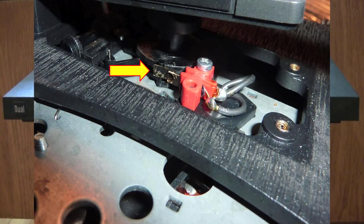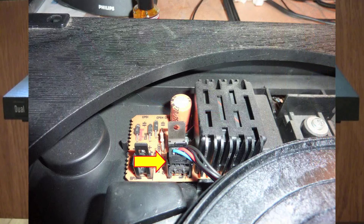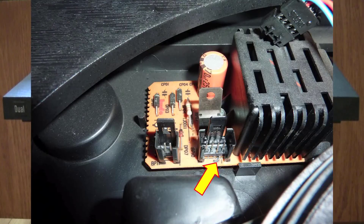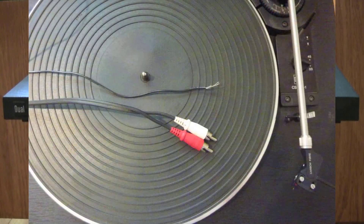The first contact I cleaned was the speed selector switch. To access the contact, I had to lift the plastic cover using a hex key to remove the five bolts. The second contact I cleaned was the start-stop switch contacts. Next, I removed the four-pin connector from its base on the electronics board at the rear by releasing the clip at the rear of the connector, exposing the four pins to be cleaned. I then cleaned the four-pin connector on the tonearm where it attaches to the headshell. Lastly, I cleaned the RCA plugs and ground wire that go to the phono preamplifier.